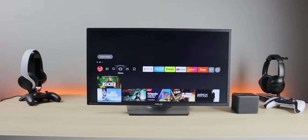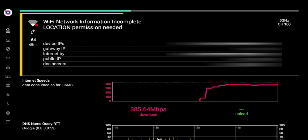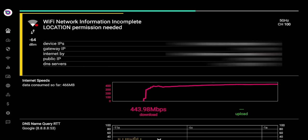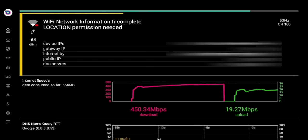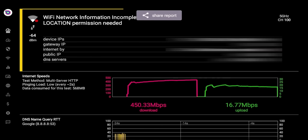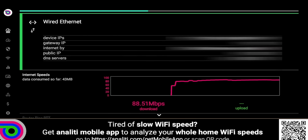Next I want to do a network speed test — Wi-Fi first, then Ethernet. I'm on Spectrum paying for 400Mbps. Connected on Wi-Fi 6 at 5GHz, download is 450Mbps, upload around 17-18Mbps — about what I'm paying for. Now connecting to the wired network. Since it's a 10/100 Ethernet port, I shouldn't get anything over 100Mbps — and that pretty much confirms it.